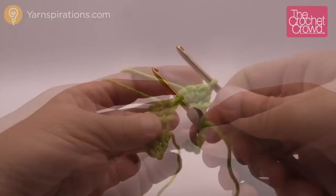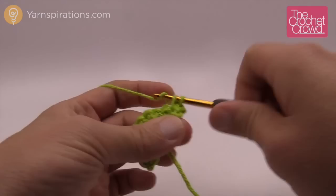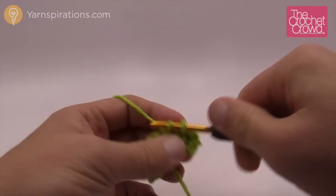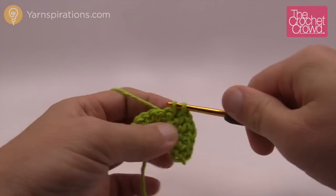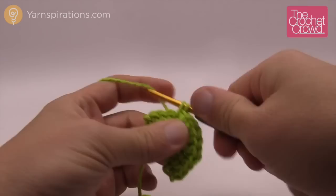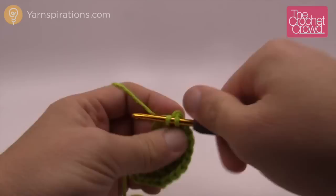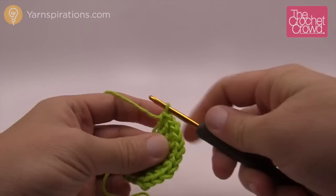Turn your work and begin the next row. Chain one and put in two single crochets into the same stitch, then the next one is going to be one. The repeat pattern going all the way across is two single crochets, then one. Keep doing that all the way across — two, then one, growing it evenly — and finally the last one is one. That last one's a bit tricky, but that's row number three.